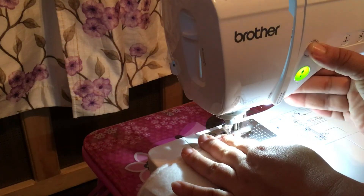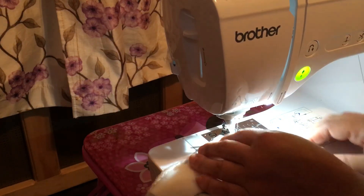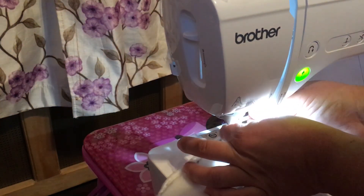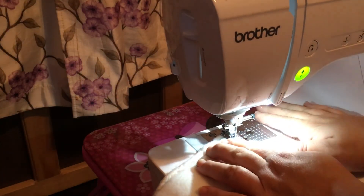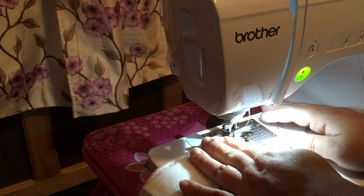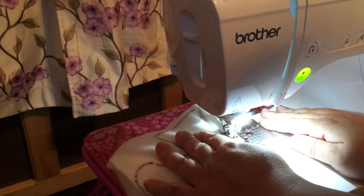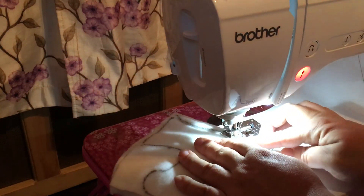Let's do some back stitching — and of course something always happens on my videos: the needle just came out! How funny is that. I have to pop it back in and tighten it. I don't know why it keeps getting loose on this sewing machine. I'll just have to go really slow.